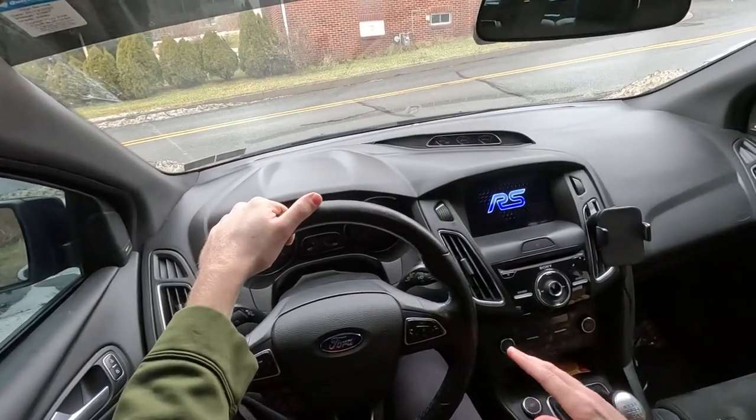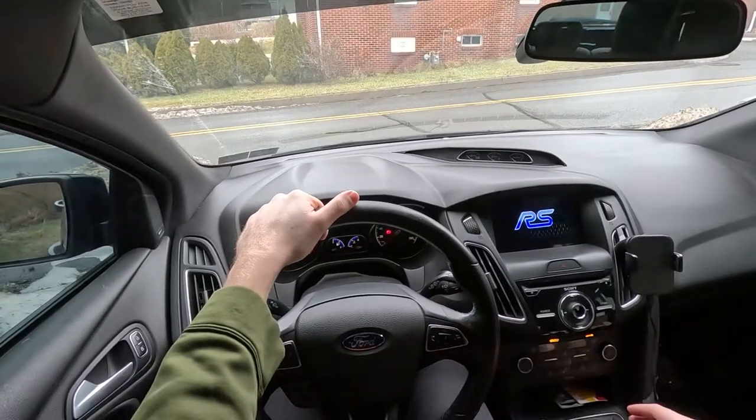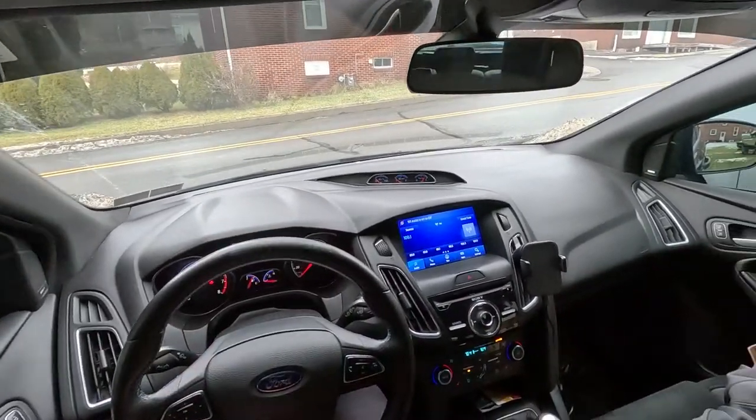What's up everyone, welcome back to the channel. Let's start off with a little cold start of the Ford Focus RS. If you guys are new here, make sure you guys smash that subscribe button.